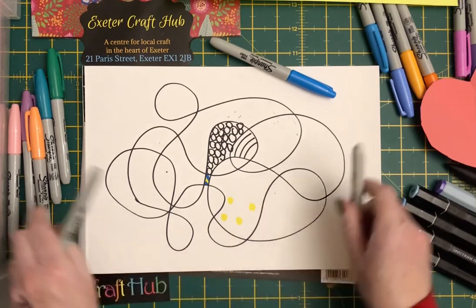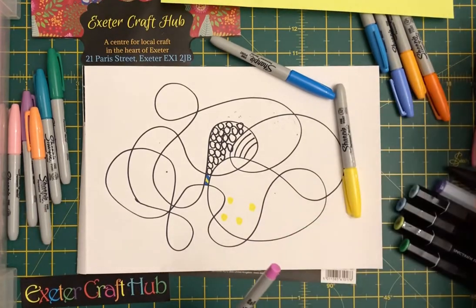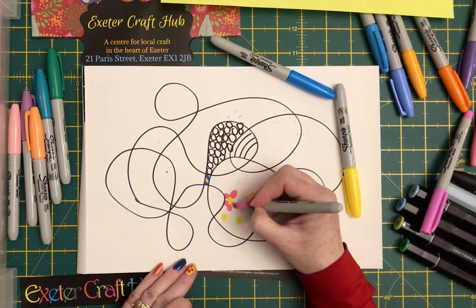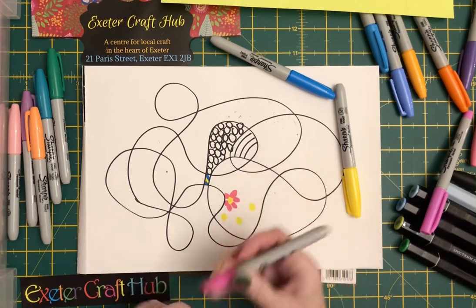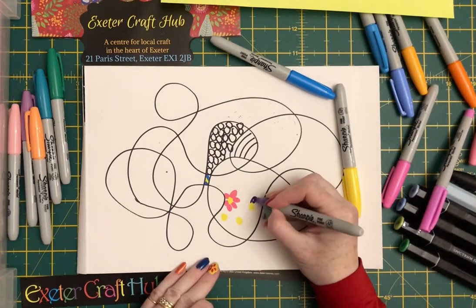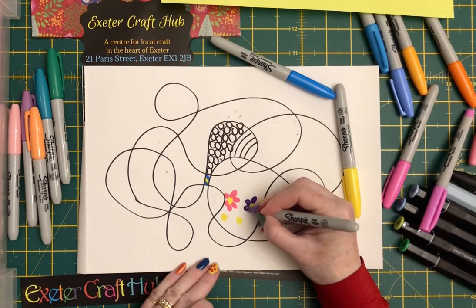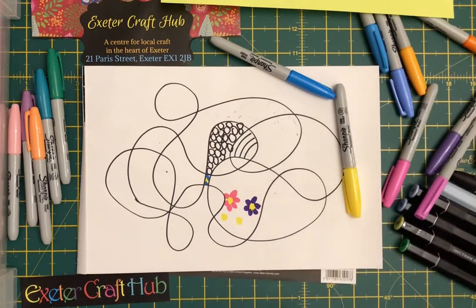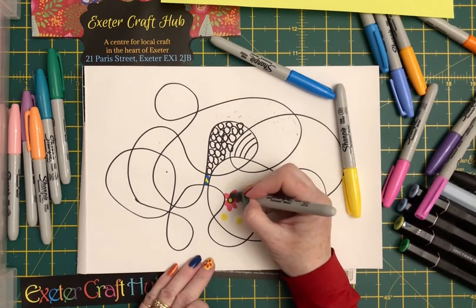You might want to do one of the sections and fill it full of flowers, and do a range of examples of different flowers that you might like. You can colour each section any way you like — it can either be left like that or again you can outline it.